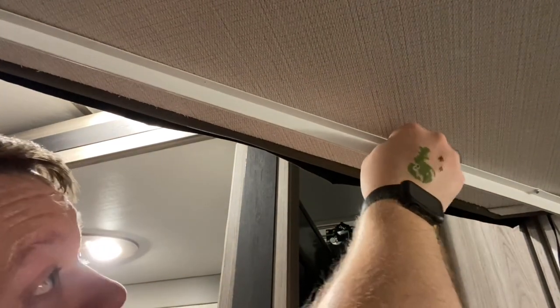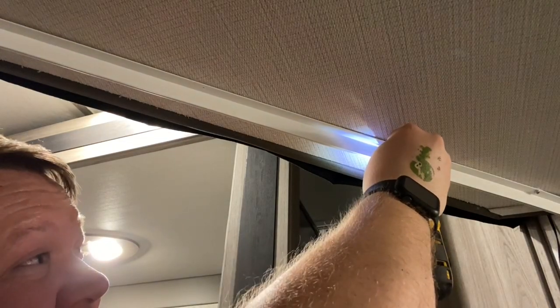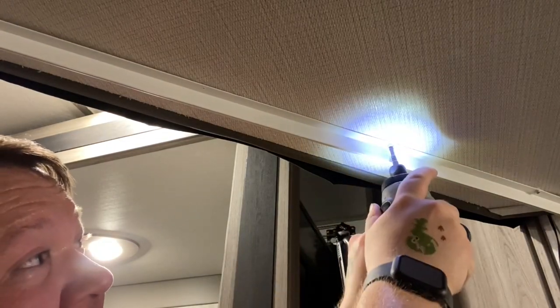Now once we have the rail cut and measured, we're going to screw it in with the provided hardware. Now that we got the rail screwed in and secured, I popped the curtain on and now we have two curtains in our camper.